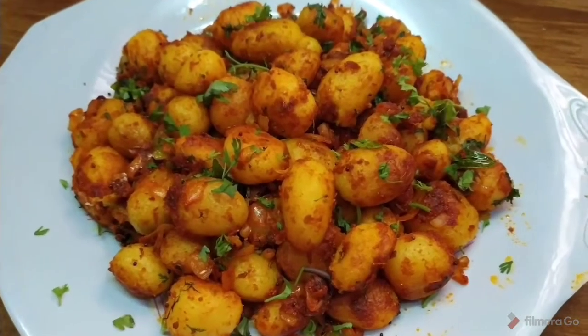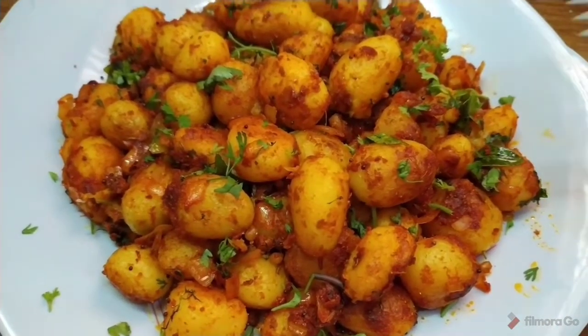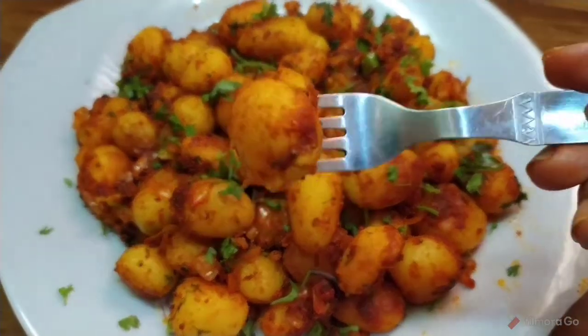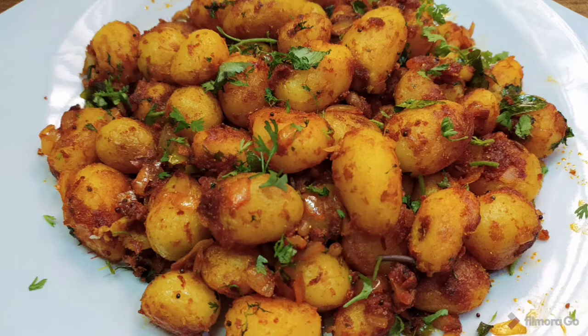Please try this simple and tasty recipe. If you like this video, subscribe to our channel and hit the bell icon so you will be notified of new videos. Thanks for watching.